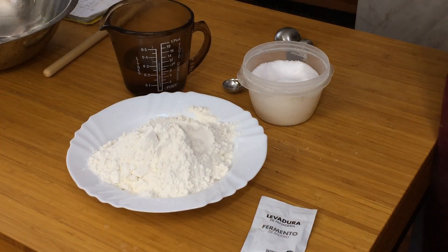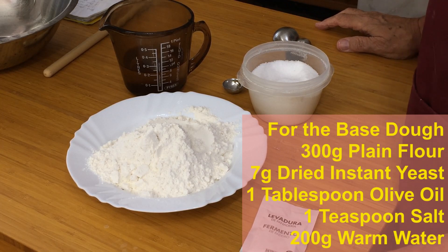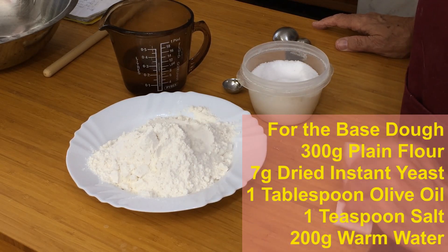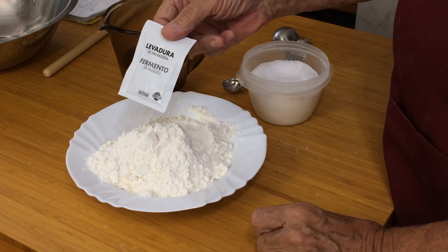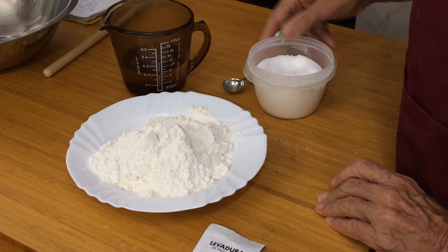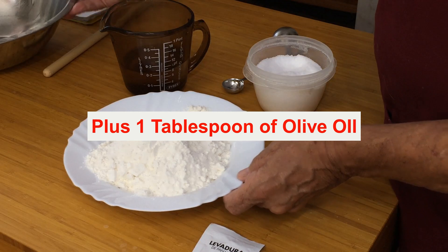Here we have the ingredients for the pizza dough base. First of all, we've got flour. You can use plain flour. A lot of people use bread flour, but I don't like using bread flour — I think it makes the crust too chewy for my liking. I like it crispy on the outside, on the edge, but soft and fluffy on the inside. So I'm using plain flour. I'm using a 7 gram packet of yeast — approximately a teaspoon, but they come already measured. It's instant yeast; you don't have to mix it with anything, just put it in all together. I'm going to use some salt, just a teaspoon of salt, and some warm water. And that's all there is to it.